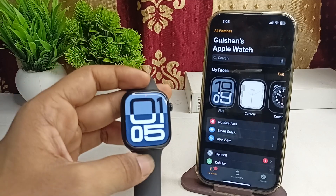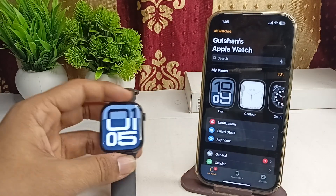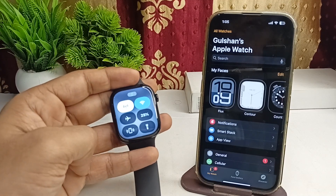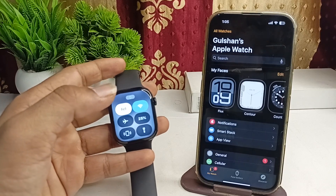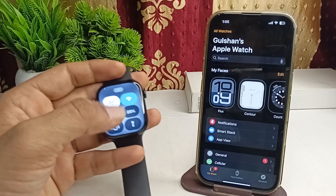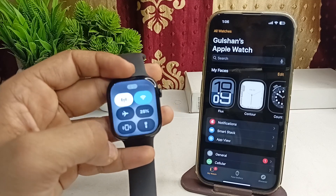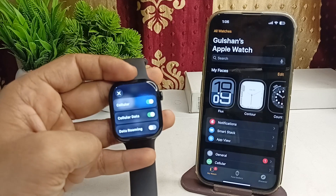Step one is to check the connection. Ensure that your Apple Watch is connected to a stable Wi-Fi, or if you have an eSIM feature, make sure that you are connected to cellular data. To access the Control Center, open it from the watch face and tap on the Wi-Fi icon to confirm you are connected. If not, simply try to reconnect.